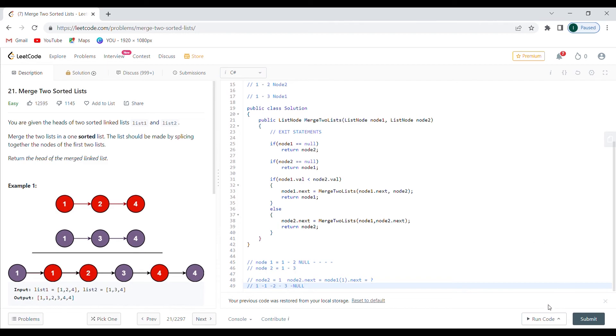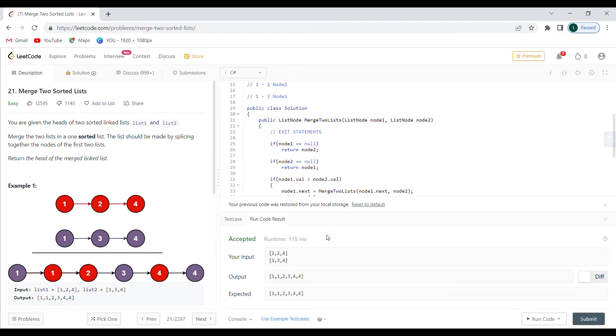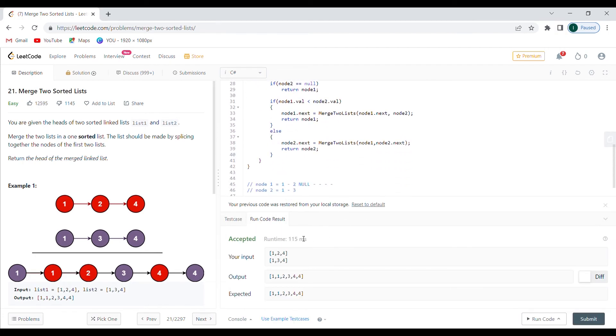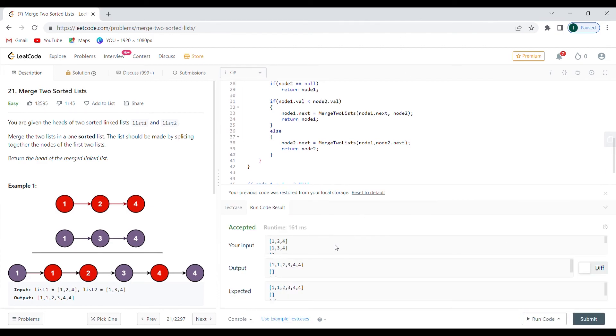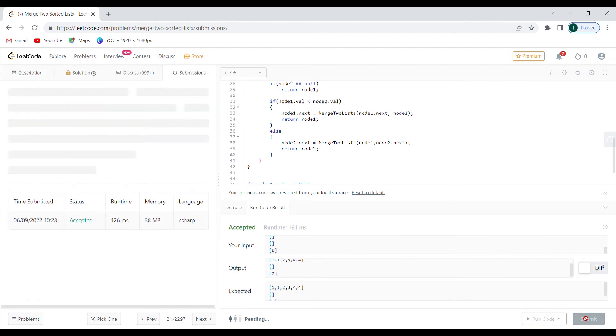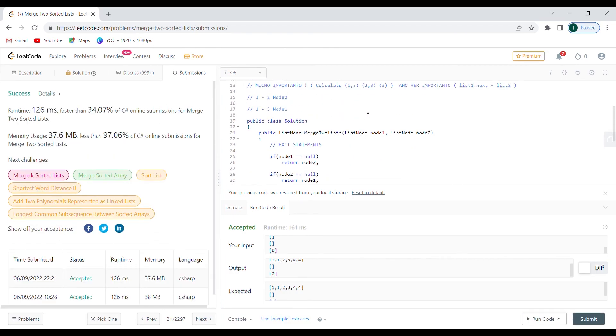That's pretty much the problem. Let's run the code. I'm going to run examples as per usual and then submit to the server if everything passes. Seems all right. Let's go with these example test cases and since we hit the ten minutes mark I'm just going to push it to the server — and it's going to work. This is from earlier today when I recorded the video. And there we go, so that was pretty much it.